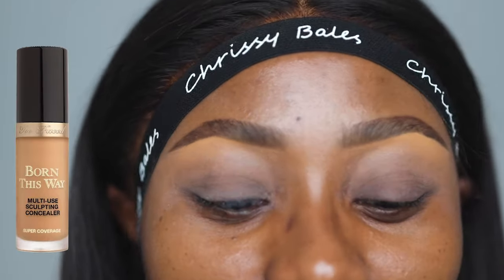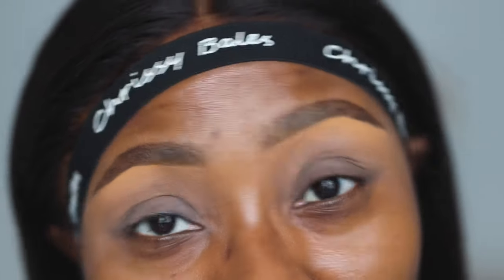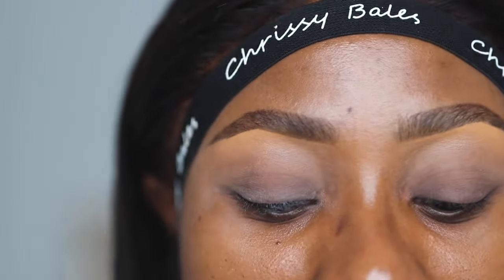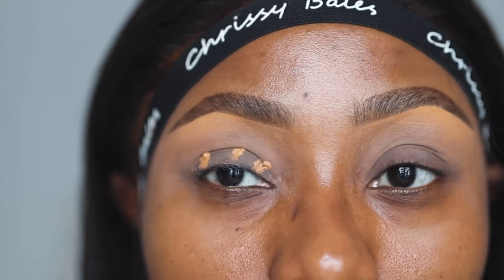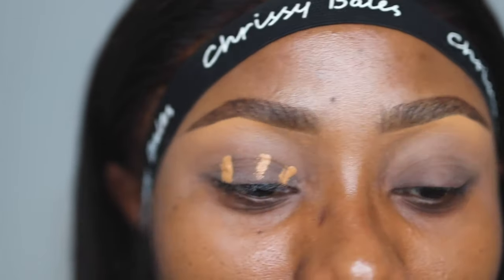Another method — the more popular method on YouTube — is to use a concealer. This is my Too Faced Born This Way multi-use concealer, and this is also what I would normally use. I'll be using it on this eye here as I normally would, and then do the hack on the other eye so you can see the difference. I normally do three dots — here, two, three — and then go in with a blending brush and blend that out.